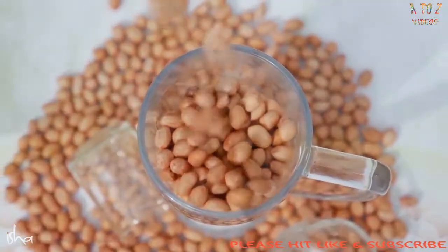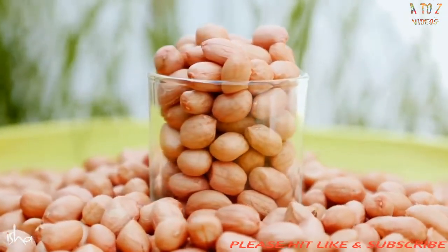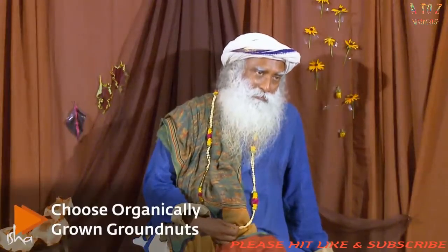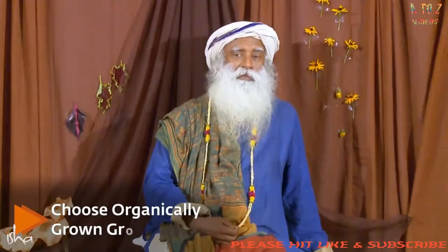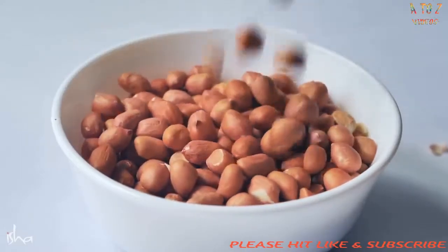Just make sure it's not some genetically engineered nonsense. One thing is, it could be genetically modified — they are no longer declaring which is modified and which is not. Another thing is, they're pumping in fertilizers and pesticides to such an extent that the groundnut is no more a groundnut. Just make sure it's a more organic thing.